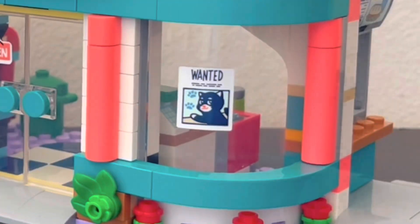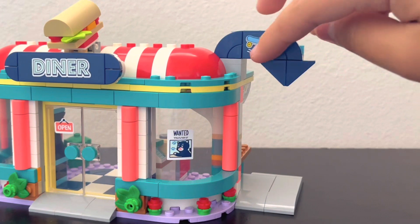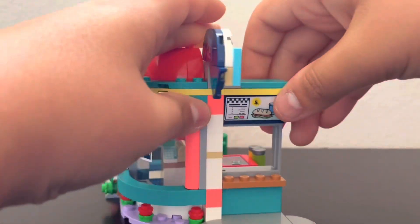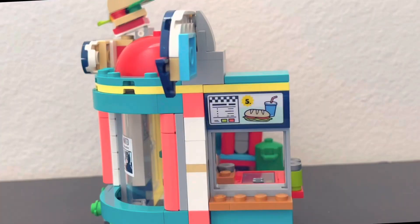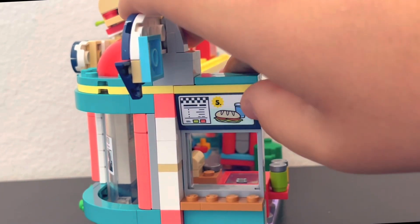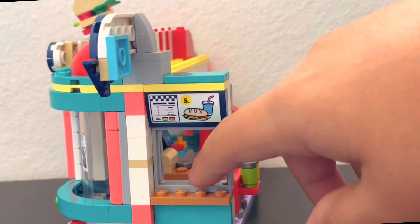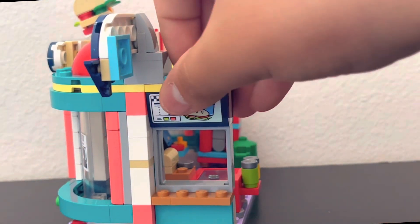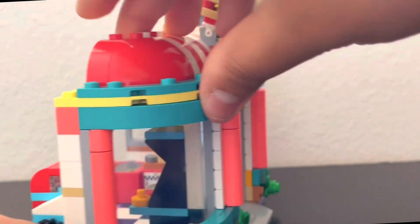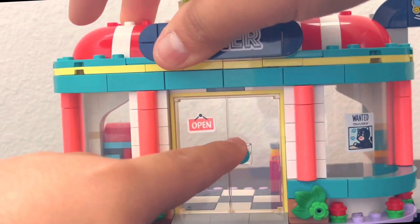The build is pretty much symmetrical. On one side there's a sticker of a wanted black kitty — part of the set's storyline — and a drive-thru sticker. On the other side there's a menu showing sandwiches for five dollars, kind of reminding me of Checkers. That side is where customers pick up orders. The door frame uses a new bright light yellow color piece.